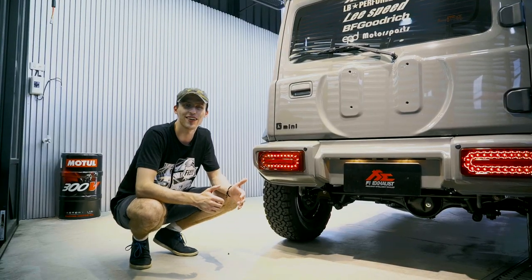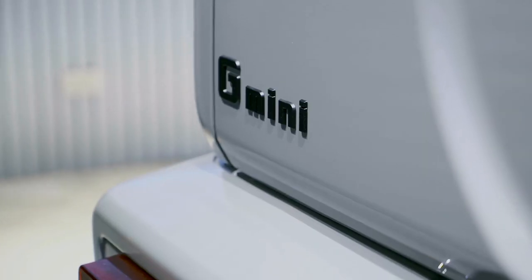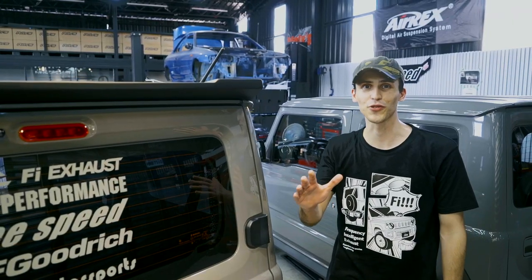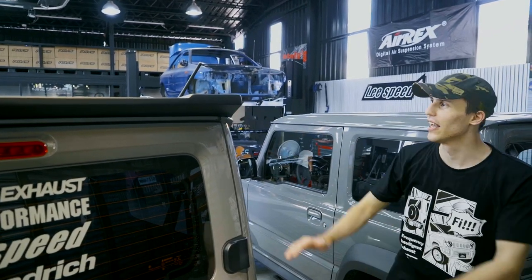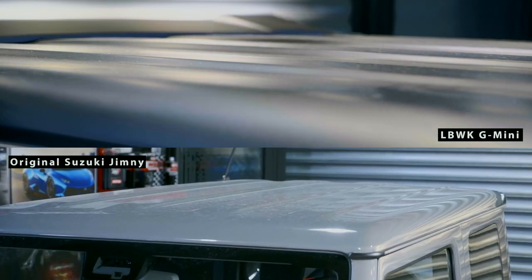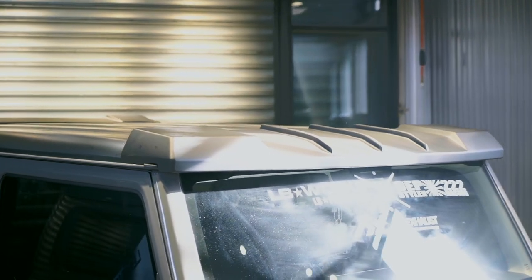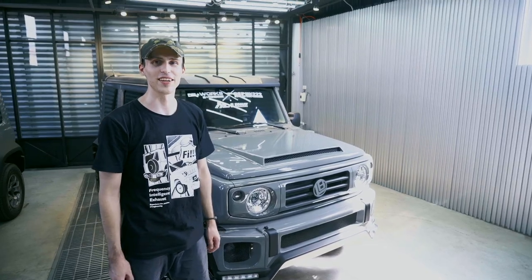Now we are at the rear of the car — there are a couple of things to notice. First are the red LED taillights, and we can also see that the casing has been recolored to match the body kit of the Jimny. Moving to the roof: at the back we have the spoiler colored in matte black, and the whole roof has been colored and wrapped in satin black. At the front of the roof we also have the front roof spoiler, identical to the G63 G-Class, also colored in matte black.